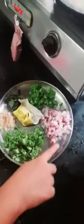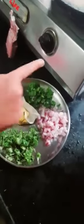First we look at our ingredients. This is garlic paste. This is cilantro. This is onion. This is capsicum. And this is curry leaves. And this is butter. And this is bread.